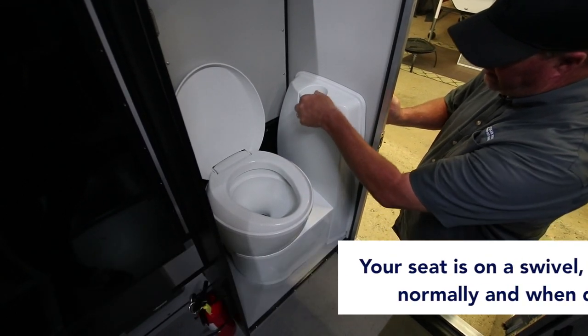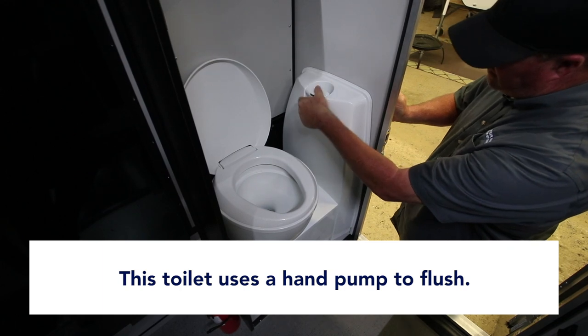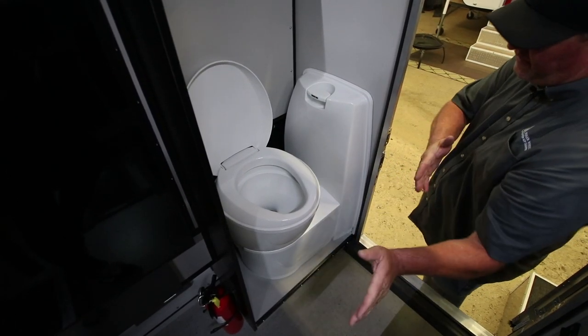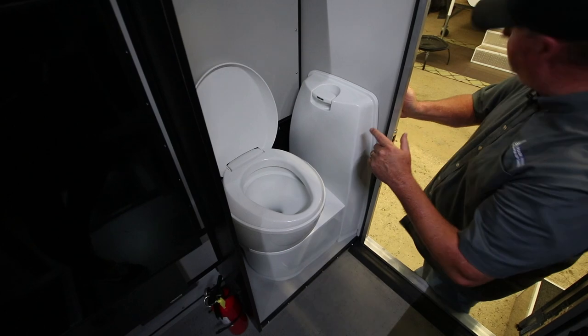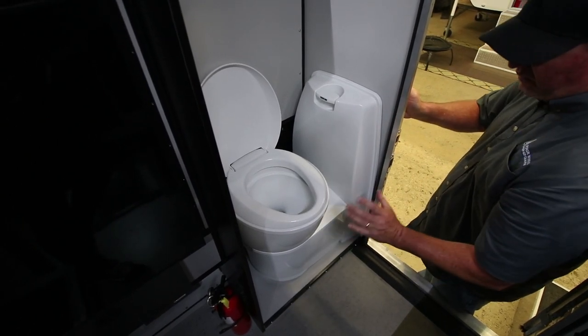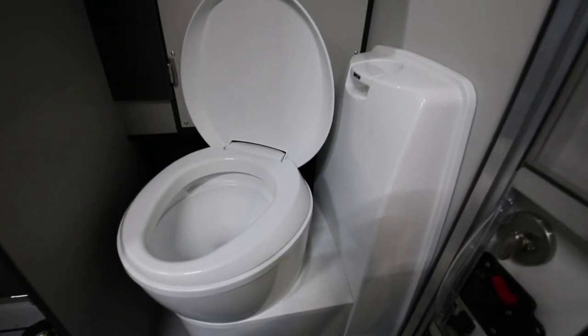Flushing water is here and it's done by a hand pump on this particular model. Each camper is a little different. On the front dinette, this is the style toilet we install. On a flatbed camper next door, we have a different space requirement, so we use a toilet that's built in and has an electric flush — it doesn't have the hand pump on the flatbed.